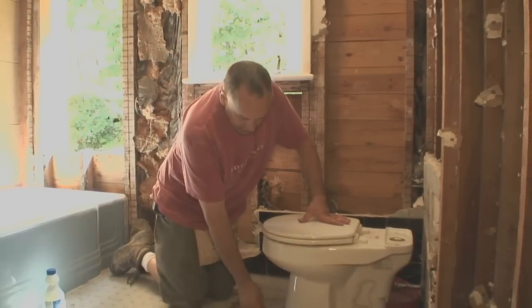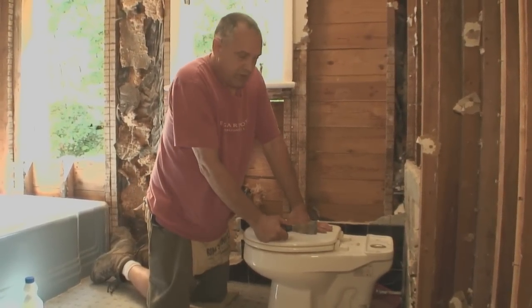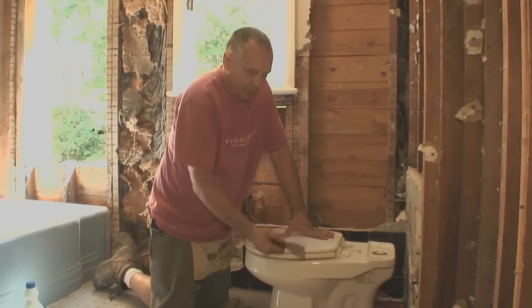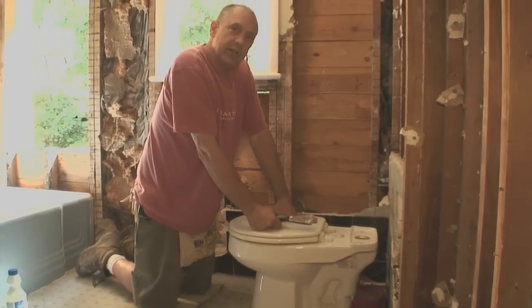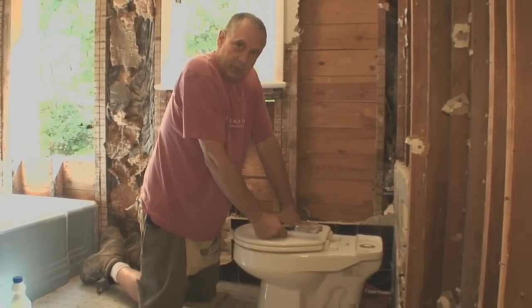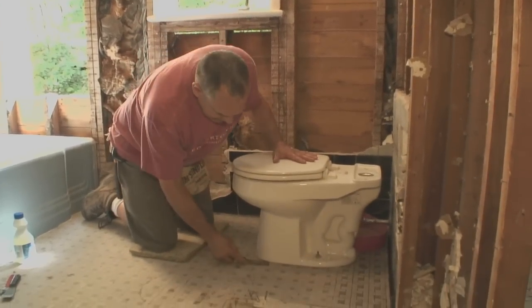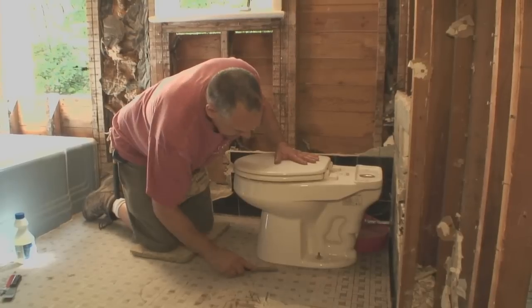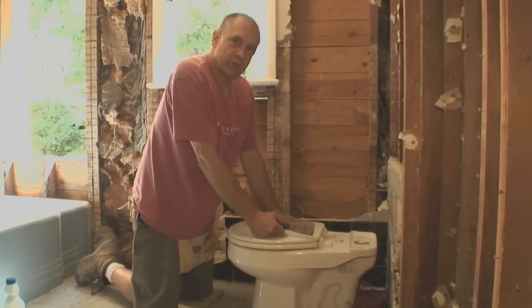In case this toilet is caulked in, we want to break that seal. If you're replacing an existing toilet, we don't want to compromise any of the tile here — sometimes the glue is so sticky you could pull the bowl and a few tiles will come with it. So we're going to run a very thin putty knife in here just to make sure there's no seal. This toilet has not been caulked to the floor, so that's in our favor.